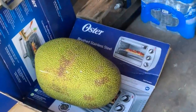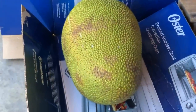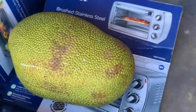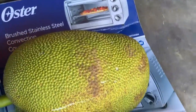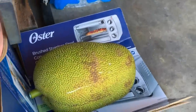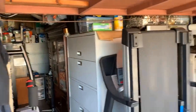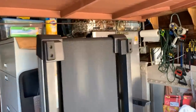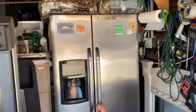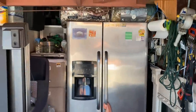My brother bought a jackfruit — 32 pounds, two pounds for 99 cents. He just went to San Gabriel. Look at his garage — it's completely full, and he even has a backup refrigerator here. Completely full.